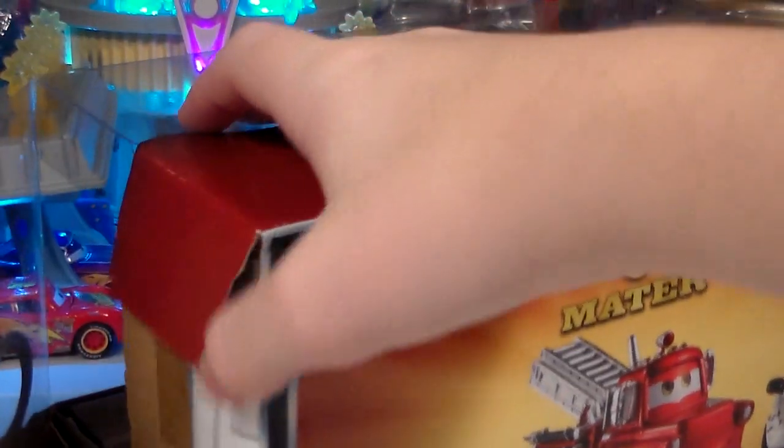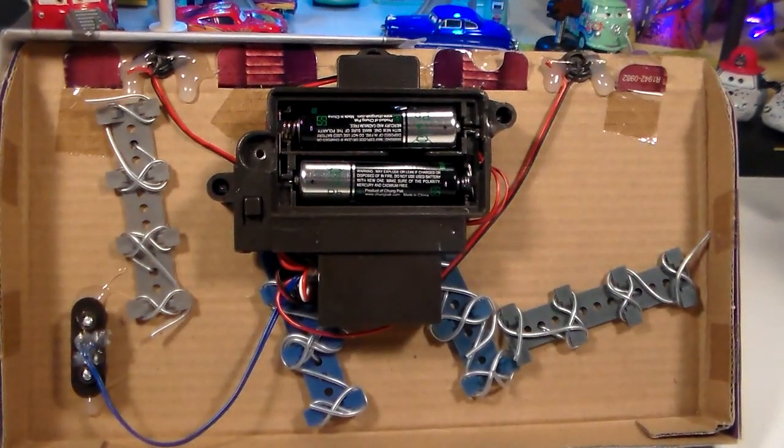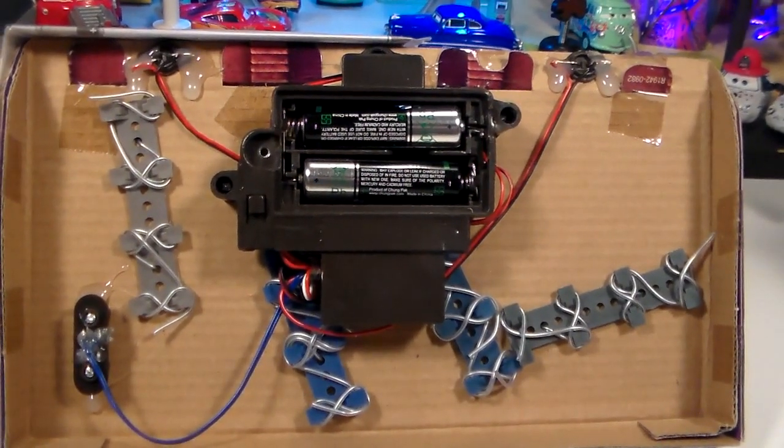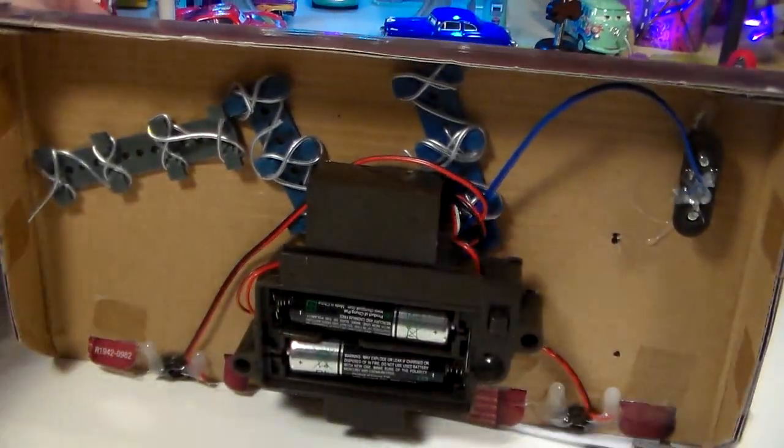Hopefully this won't be too long of a video, but let's get opening. Wow, this looks hard. Okay, I got one car out and the set still looks like it will work, which is the good news.